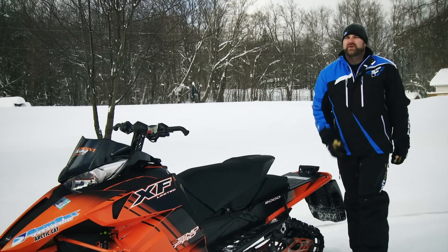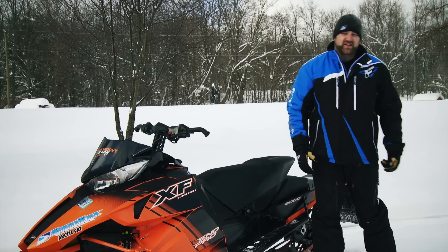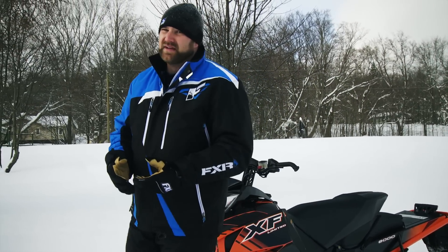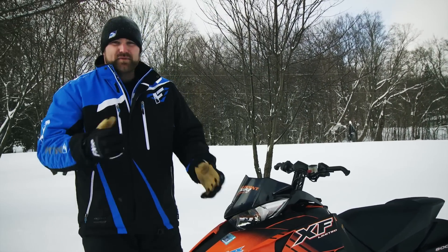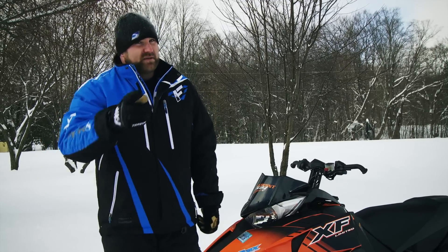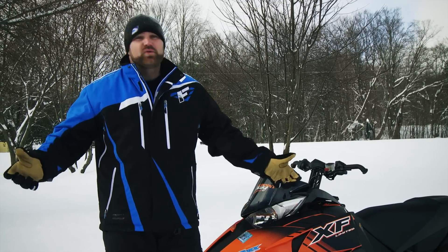The longer I do what I do for a living, the more I've come to realize that there will never be one perfect sled for everyone. I've also come to realize that a person's preference in snowmobile doesn't make them wrong. If you like it, then it's right for you. Maybe I don't agree with you, maybe you don't agree with me — I'm cool with that.